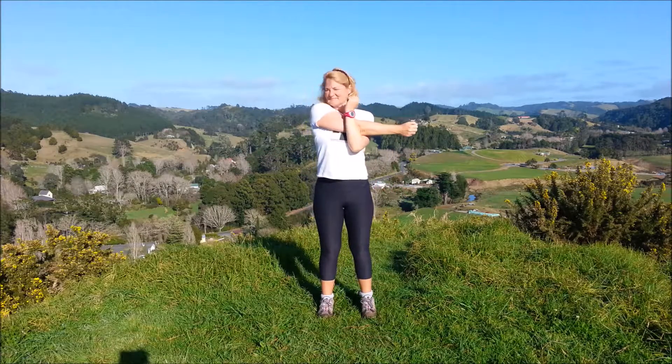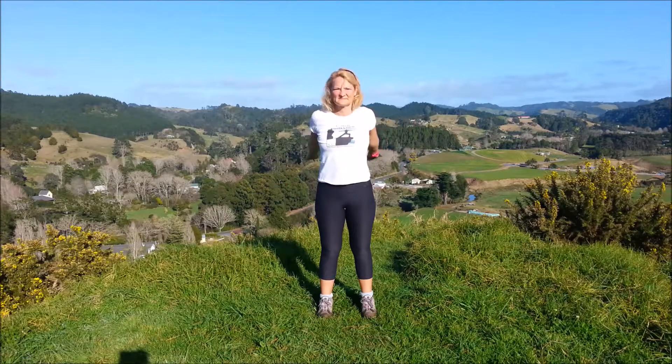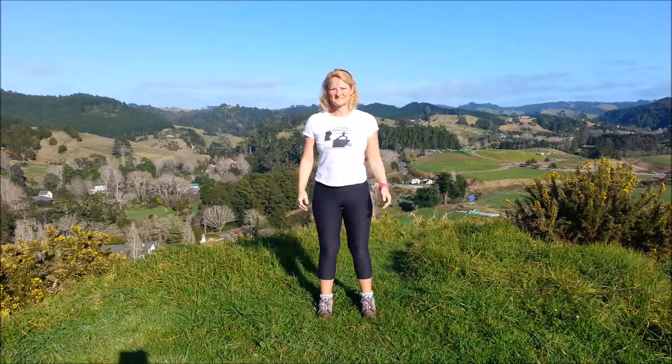Take the left arm across the body, squeeze it in, look over that left shoulder. And then the right side. Bring the arms down.